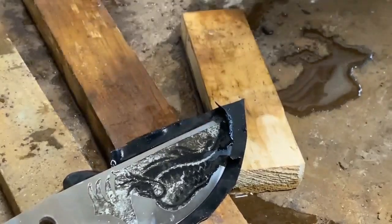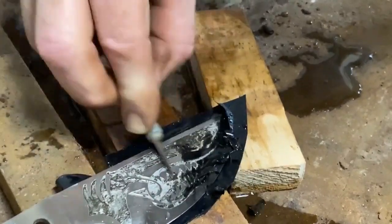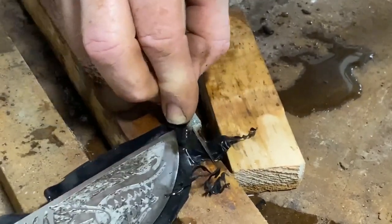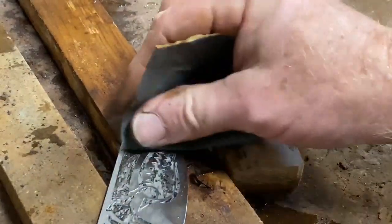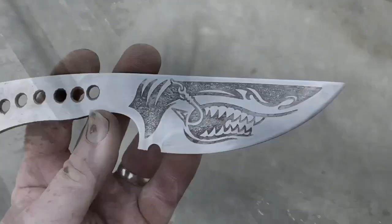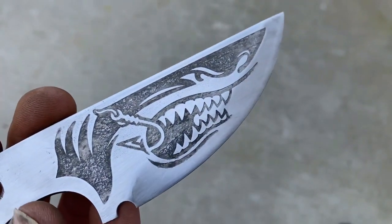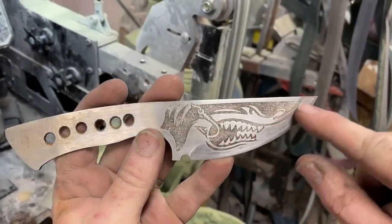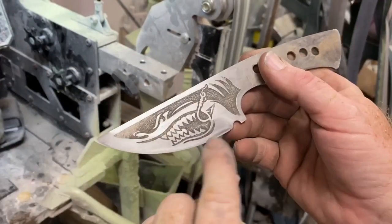The total etching time is between three and four minutes. Once I'm done, I remove the vinyl — sometimes a little razor knife is helpful to scrape it off. I've also got vinyl protecting the back of the blade because it sits in moisture and you don't want to inadvertently etch the back. Then I clean it up with some emery paper, and that gives you the first look at what the finished product is going to appear like. The etching came out really nice, but I wasn't real happy with the bevel. I had polished the bevel so the etching wouldn't seep underneath the vinyl, but I don't like the way the bevel looks underneath the design.